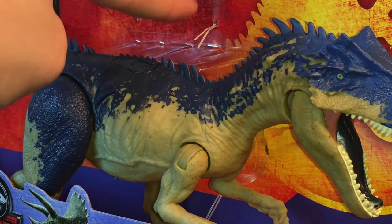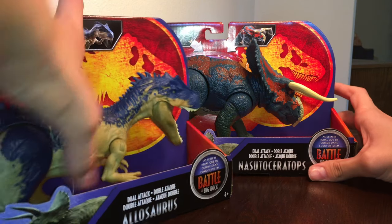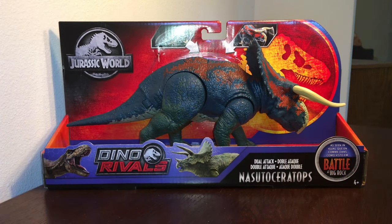By the way, the reason the straps are cut is because I was just too anxious to wait for this video to take these out of the box — I just couldn't help it. Because both of the boxes are the same, let's just take a look at the Nasutoceratops first.